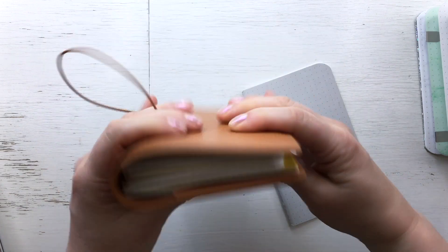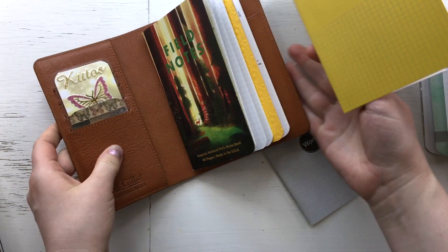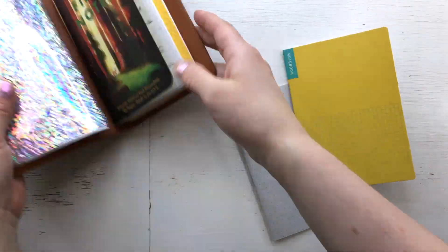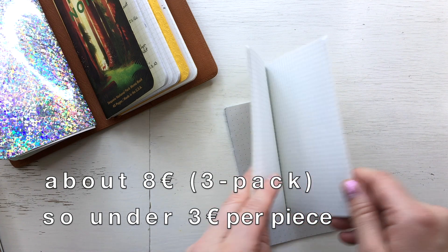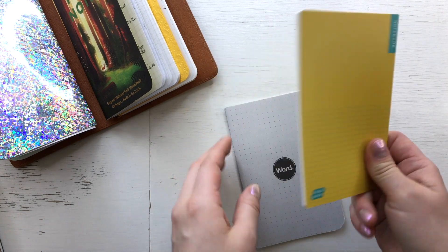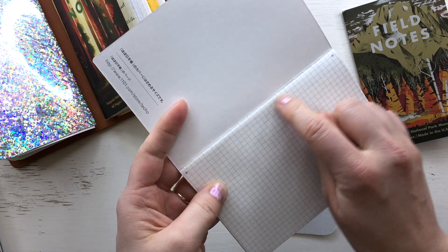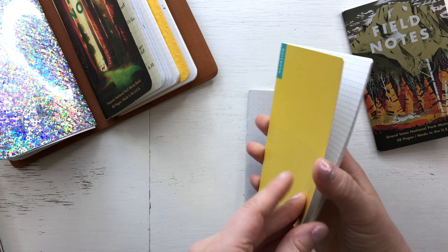So actually I could use this straight here without any modification - just put it in and as you can see it fits. Of course if I want it to be the same size as the pocket I just cut the six extra millimeters and voilà, I would have a pocket notebook. What I don't like about this A6 notebook is that they are perforated, so you have to be careful not to tear them, but otherwise this would be such an easy solution.